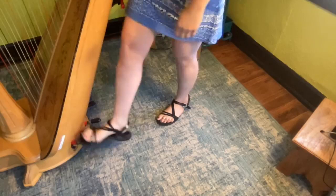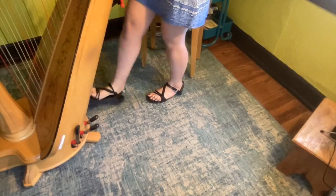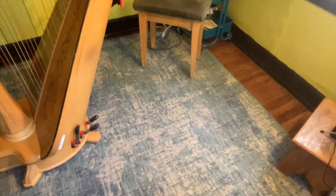Imagine that I'm getting ready for work. The first thing I'm going to do is make sure I've got my pedals folded up before I put my harp in the case. These pedals need to be in the flat position — they need to be folded up — or else they could snap off, and that would be very, very bad.